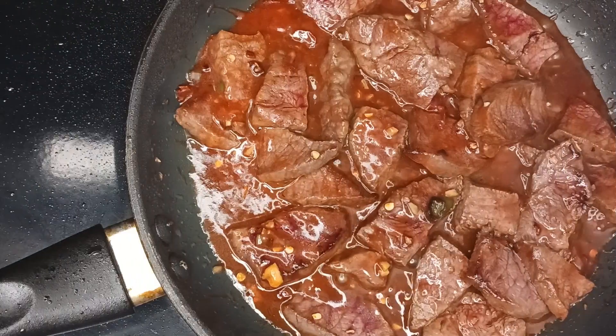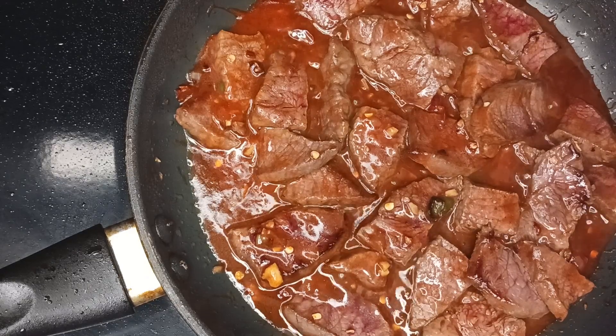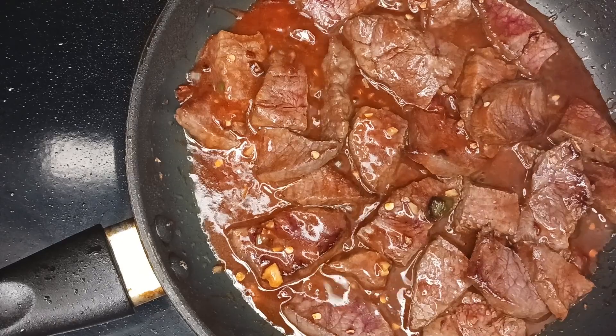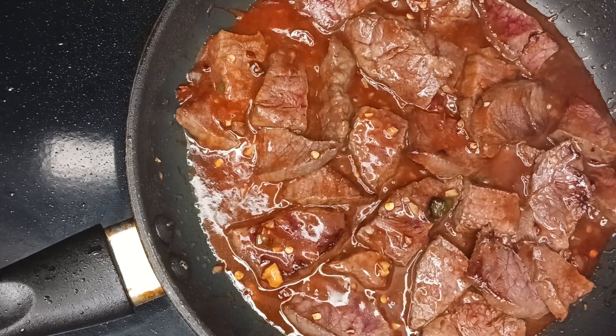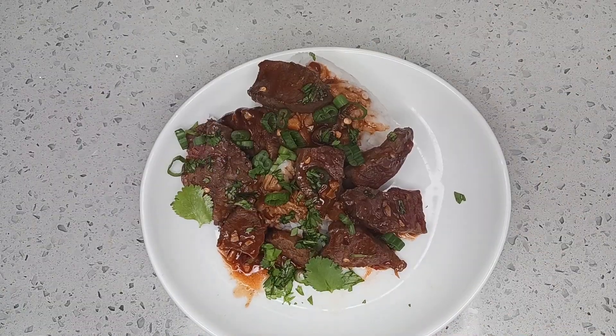Once the meat is completely coated, thoroughly mix the goju jang around to coat the meat and let the mixture sit for about two minutes. After about two minutes, you can see how much thicker the sauce has gotten. Now that you've cooked it, it's time to serve it, eat it, and enjoy it.